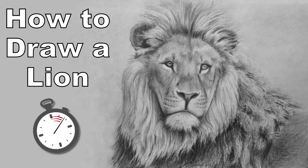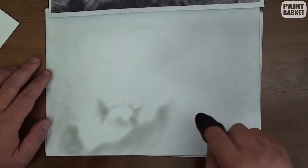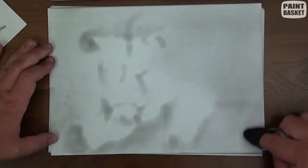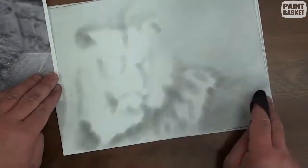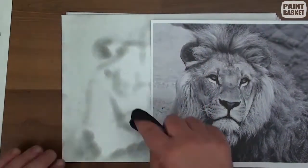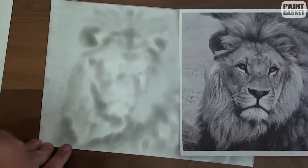Let's draw a lion in pencil. I start by laying down a light tonal value over the entire paper using a cloth dipped in graphite powder. I then use the cloth to sketch out the basic tonal values in the lion as well. This step allows me to quickly get a feel for the drawing, as I'm able to picture the lion within a few minutes. But as you can see, I'm not trying to create any details or even shadings at this stage — I'm simply laying down abstract shapes.